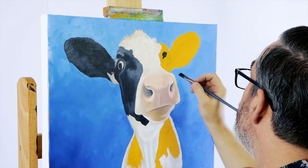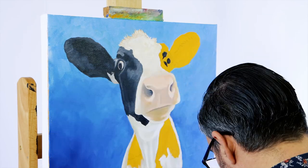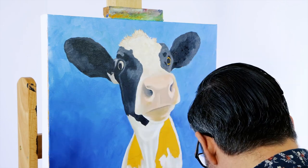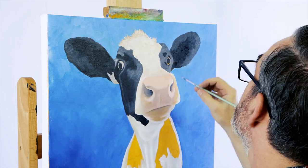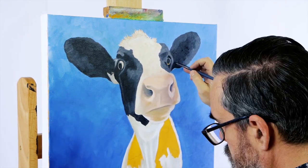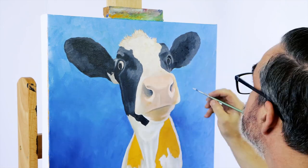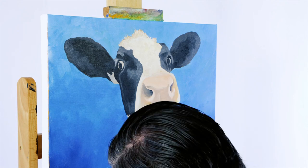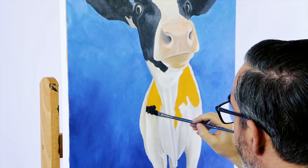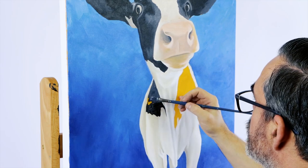The same steps can then be followed for the patch on the other side of the head. The black patches on the body can be laid in with Payne's grey, and any highlight areas can be laid in with titanium white mixed with the grey.